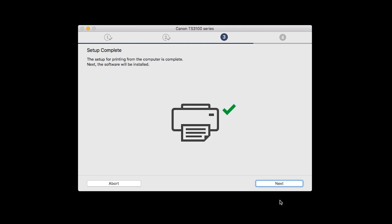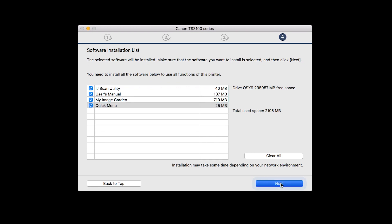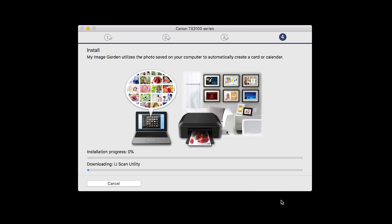Your printer is now connected to your computer. Now the software will be installed. Click Next. A list of applications will appear. Make sure that the software you want to install is selected, and then click Next. The software will now be installed. This may take several minutes.